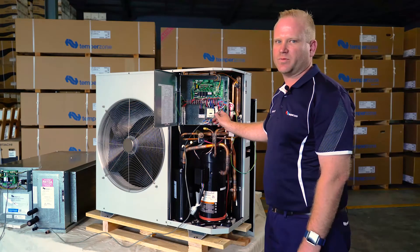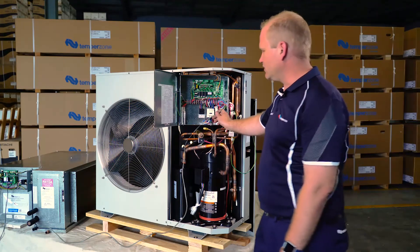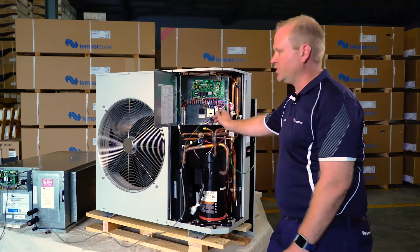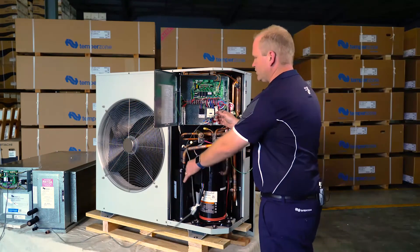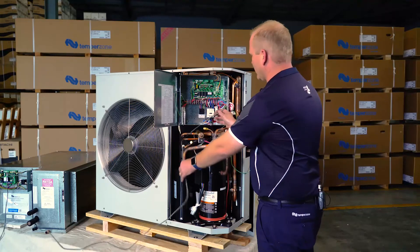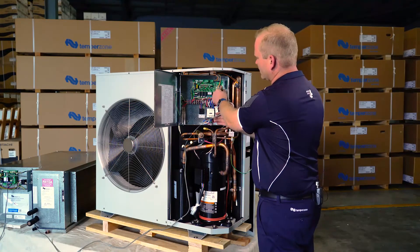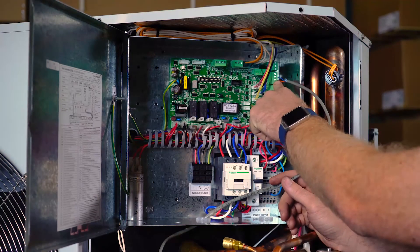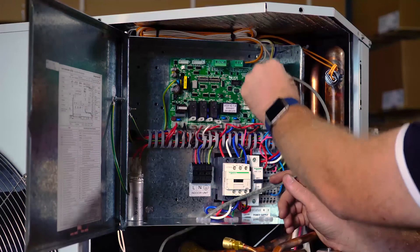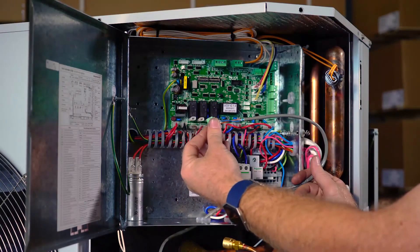The last part of the Modbus wiring between the ISD and our OSA outdoor unit is via our interconnect cable, which we've previously terminated on our IUC board. The connection into our outdoor unit is through our electrical compartment and onto our RS485 plug, which is located second plug down on the UCA. It is a two-core shielded cable which is then terminated into our A2 and B2 terminals on the UCA.